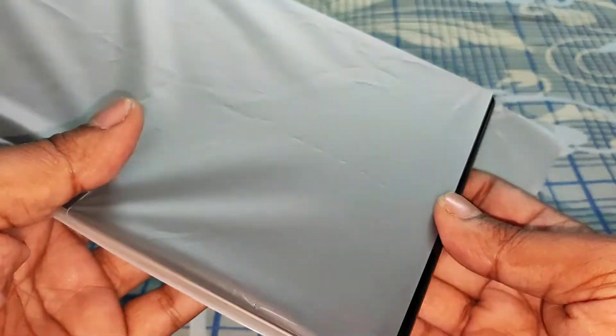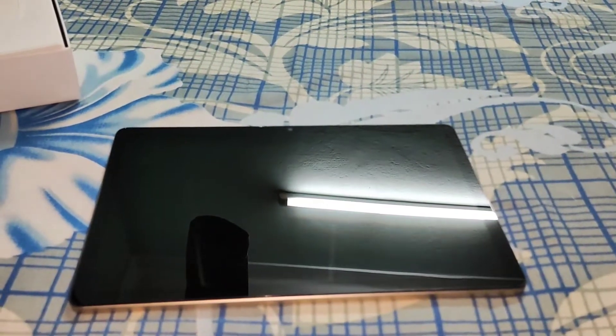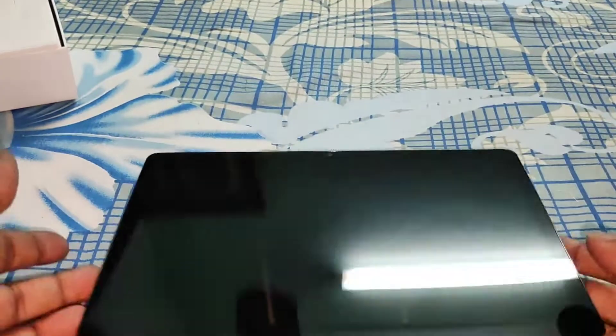So let us see the actual tablet. This comes with a massive 10.4 inch screen. Its weight is actually around 440 grams. If you are lying in bed and using it, it is a little bit uncomfortable, otherwise the weight management is very good. Let me show you the physical overview.